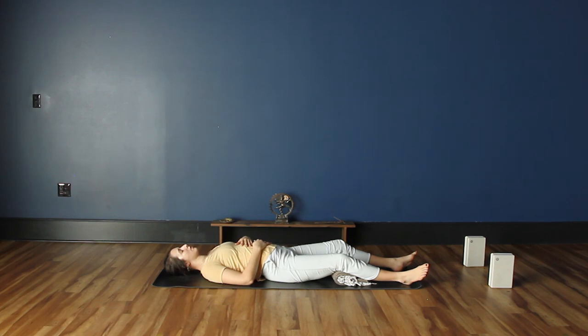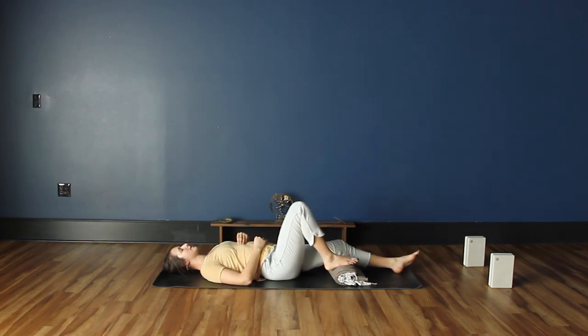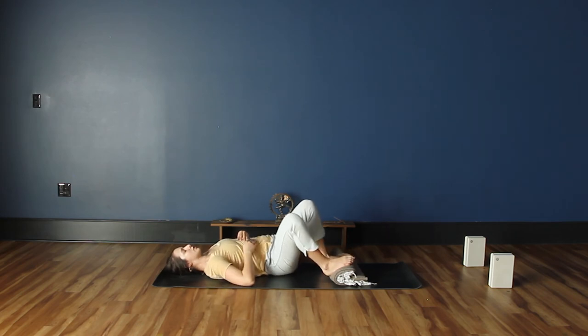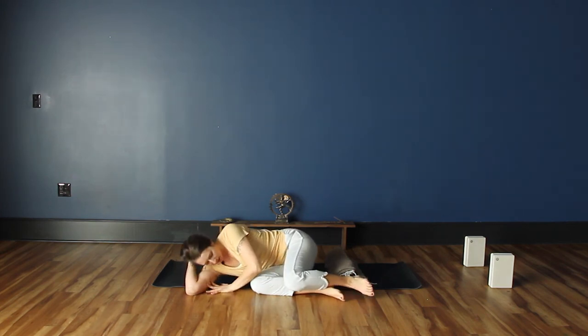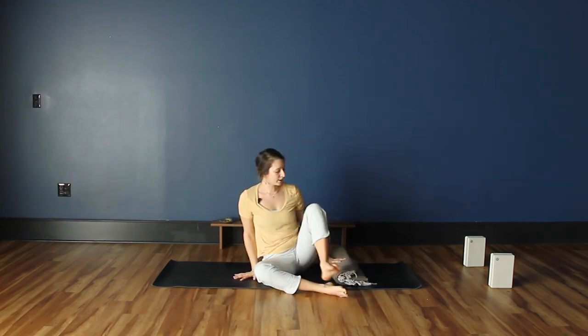You can rest in this posture for however long you'd like. When you are ready to come out of the pose, a nice way is to start to deepen the breath, especially into the belly — feeling the belly expand to the ceiling and then depress to the ground — and slowly let the toes curl in and the thumbs brush along the tops of each finger. Let the head roll side to side, then gently plant the feet on the ground, roll over to one side, and use the arms as a pillow.